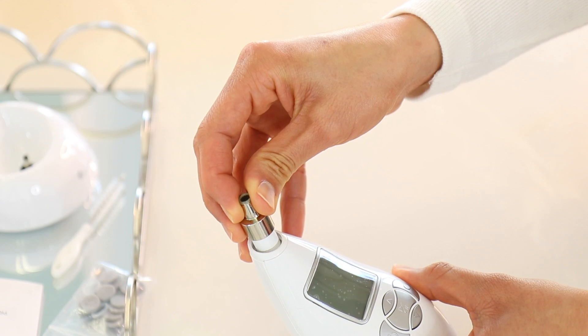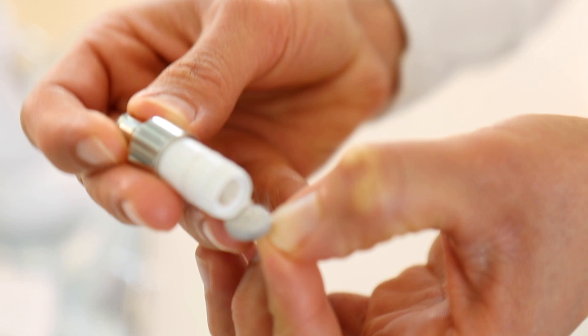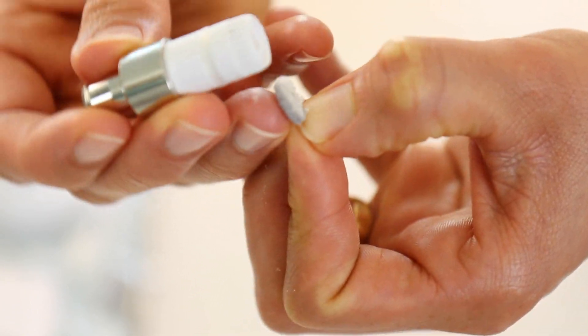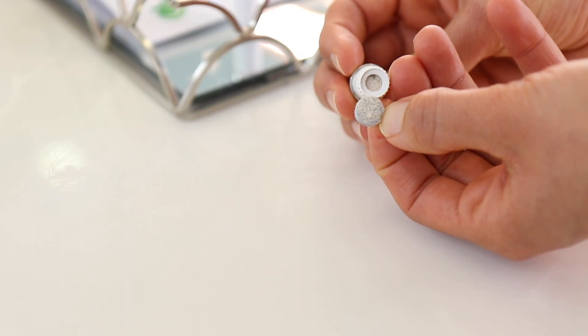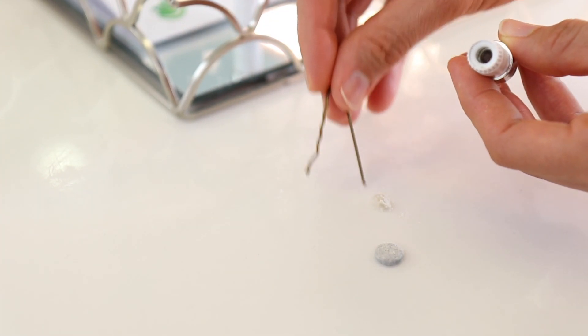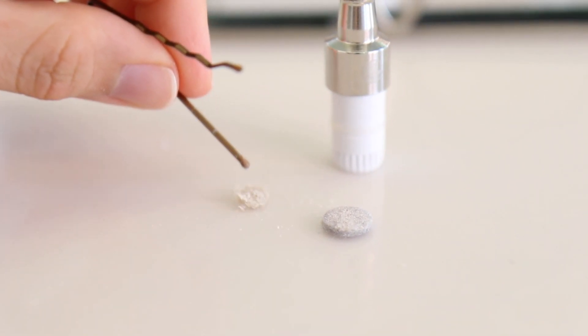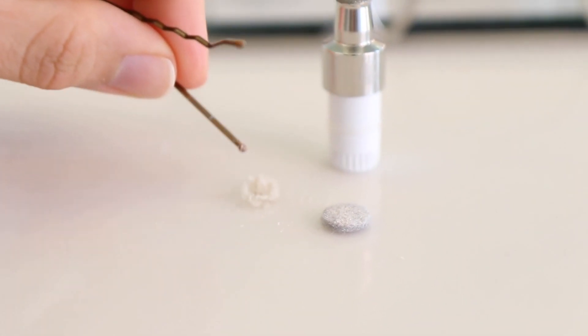It definitely removes the dead skin - I can see it right now on the filter. It usually comes out in one piece, all the dead skin on the filter, but today for some reason a little bit got stuck inside, so I use the little brush to get it all out. Most importantly, now you finish with a good skincare regimen, especially since you've gotten all the dead skin and clogged pores cleaned out.